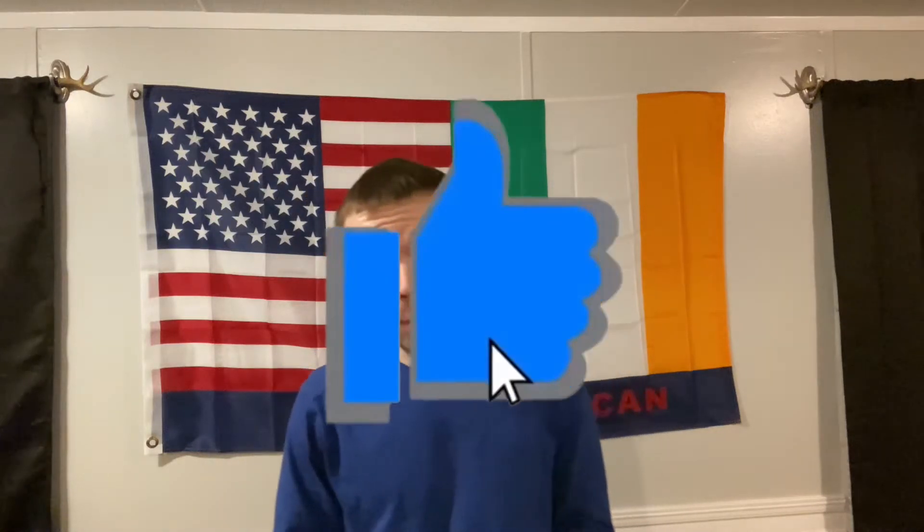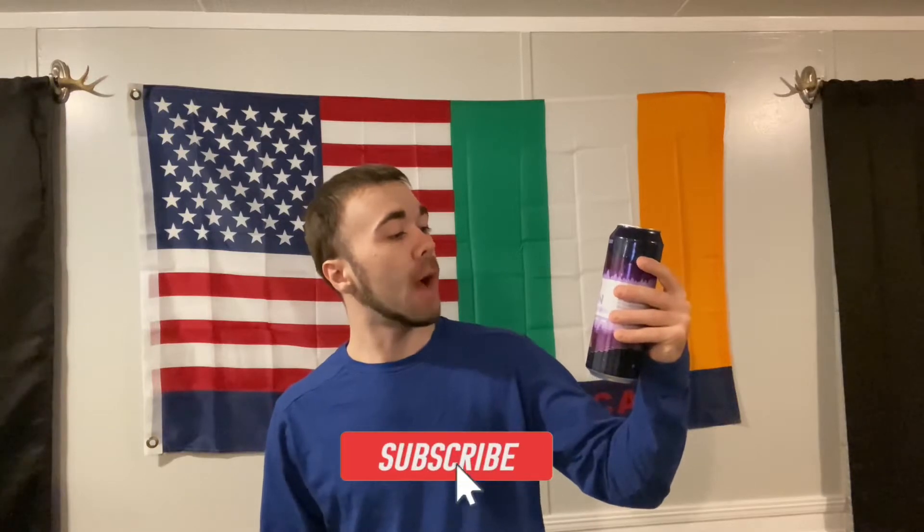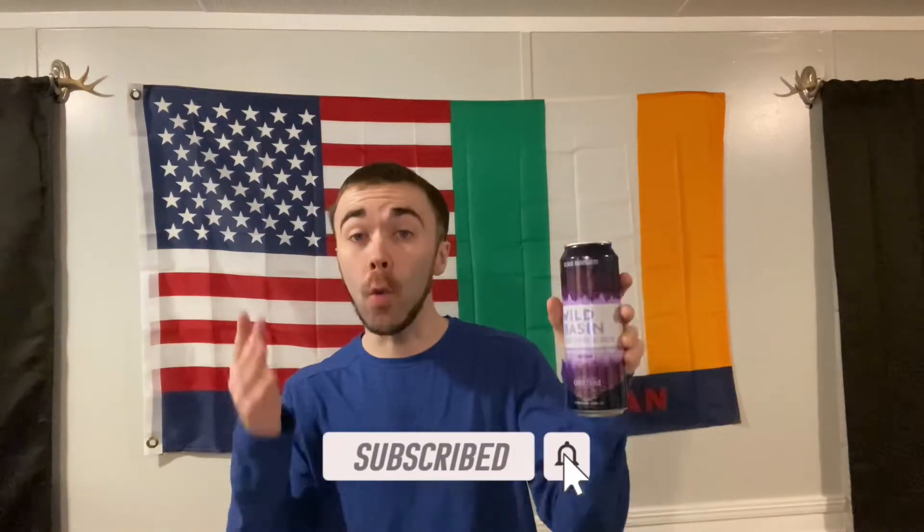Hey, what's going on guys? It's Tash, you're getting up with a review in today's episode. Let me try out the Wild Basin Boozy Sparkling Water. It's a black raspberry flavor. I talked about it in my previous video — you can check it out on my Stash Reads playlist.